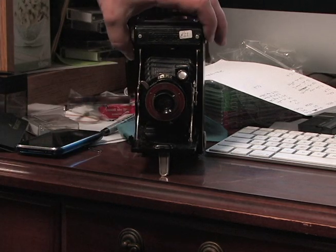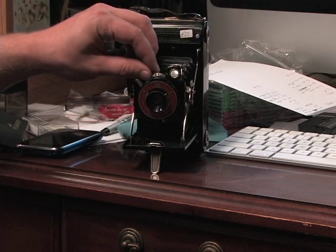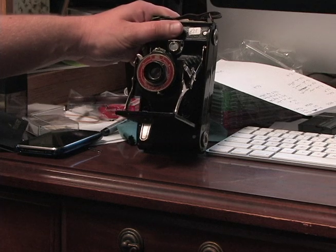You can see it's got some bellows, it's got the lens on the front, it's got some settings you can adjust — it has shutter speed. It goes from bulb to 1/100th of a second, and the aperture goes from 7.7 to 32.